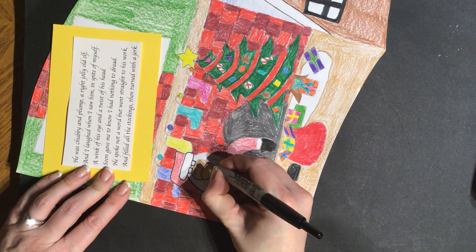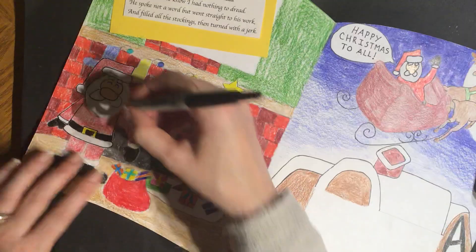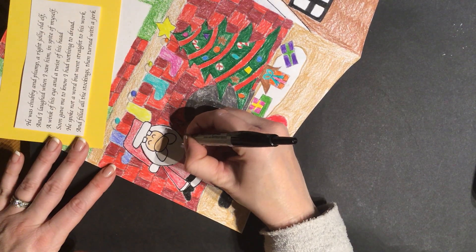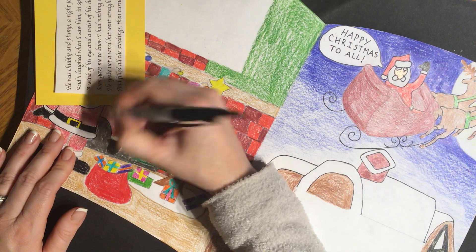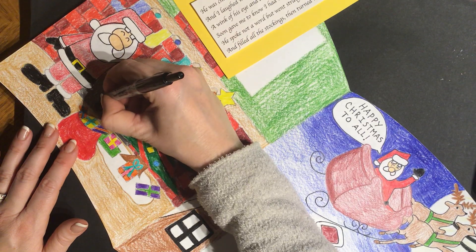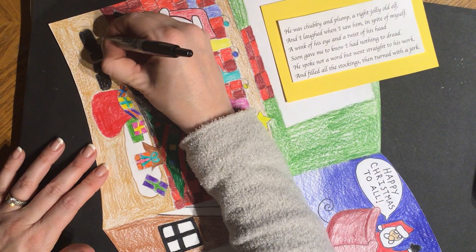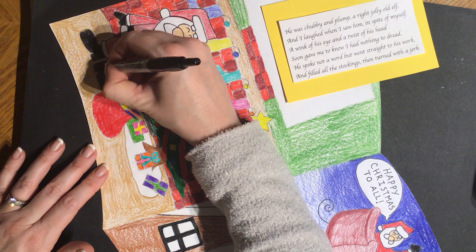You might finish before us or we might finish before you. When you're done, make sure you turn this in at the next pickup of materials along with any other finished art. When you turn it in, don't crumple it — you can fold it once or twice, but please don't crumple it because then it's hard to put in the portfolio and it gets really bent. Make sure you're treating your art with respect and keeping it in a safe place.